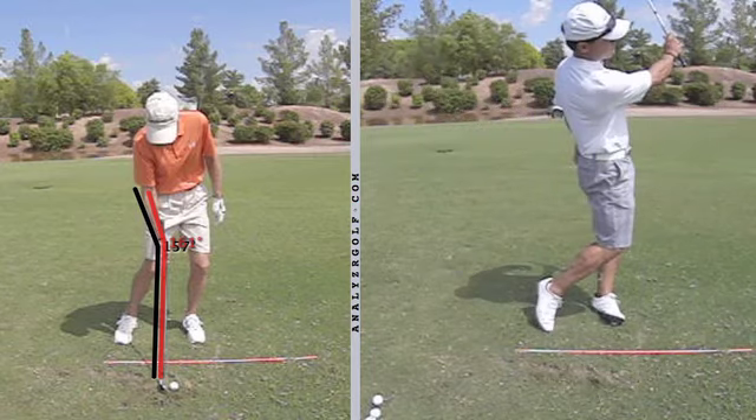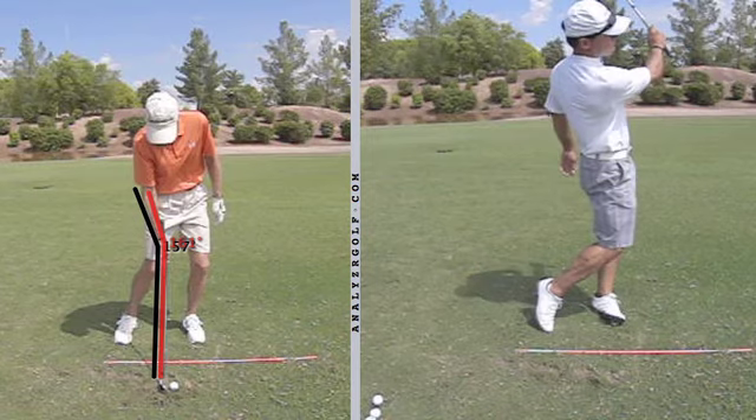There's a reasonably full finish where the right wrist does flatten post-impact and then starts to re-bend into a comfortable finish, where the golfer is looking over the forearm and over the bent right wrist.